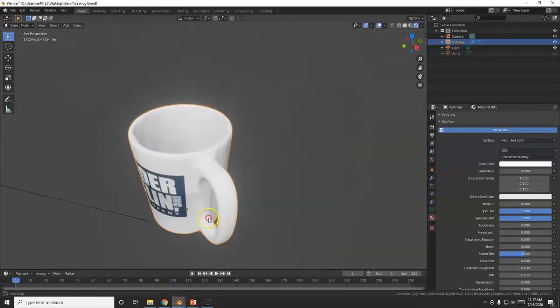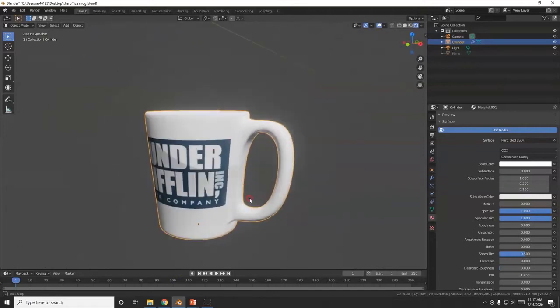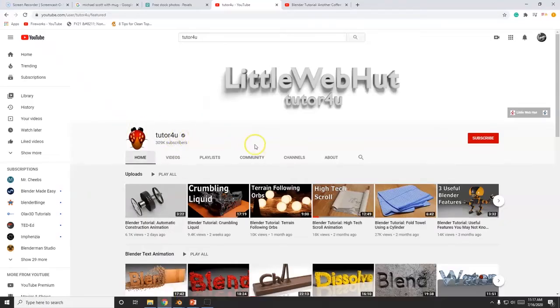All right, what's up savages! Today I'm going to show you how to model a mug, and then we'll UV wrap it so we can put an image on there — whatever image you want. But first I want to give a shoutout to Tutor for You.